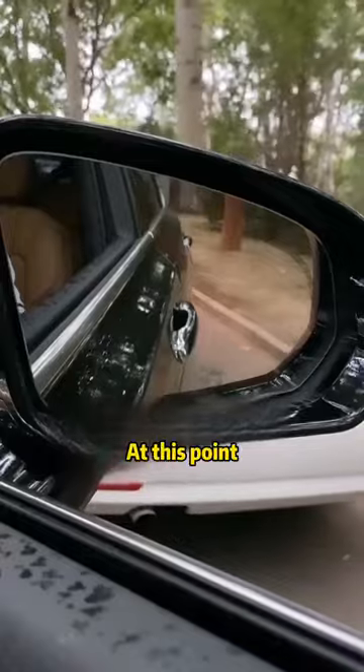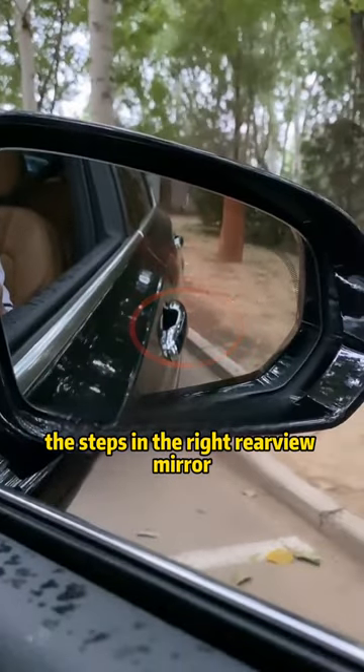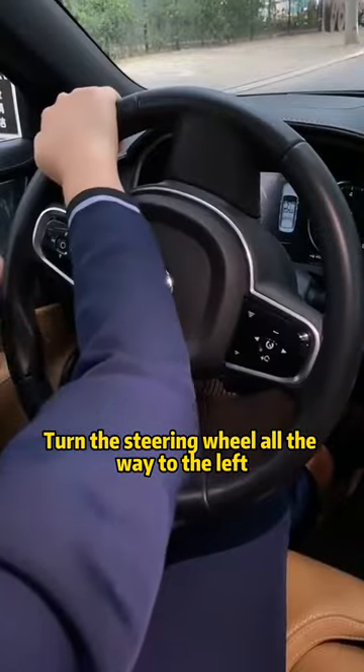Reverse the car. At this point, we are looking in the right rear-view mirror. When you see the door handle crossing the steps in the right rear-view mirror, turn the steering wheel all the way to the left.